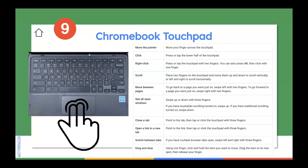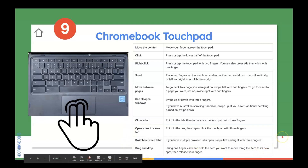The last thing as far as Chromebook equipment is your touchpad. You do not have a mouse to use, but you do have your touchpad. Depending on what you're doing, follow these different suggestions: right-click by pressing or tapping the touchpad with two fingers. You can open windows, see all open windows, close a tab, and more by going through the list of touchpad shortcuts.